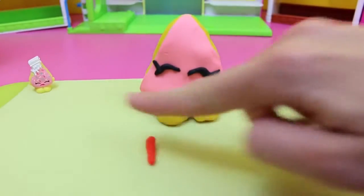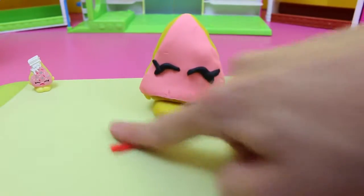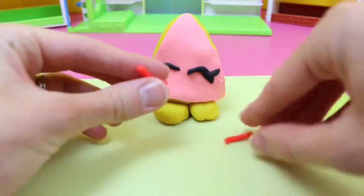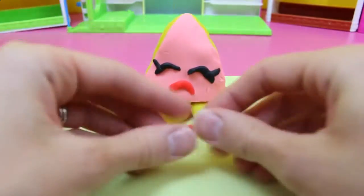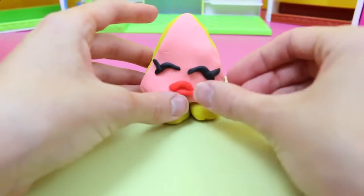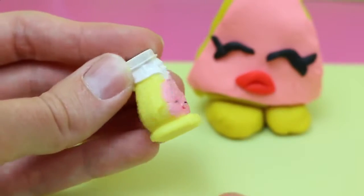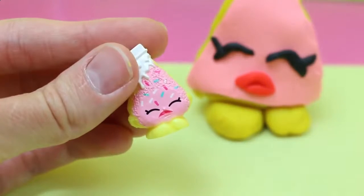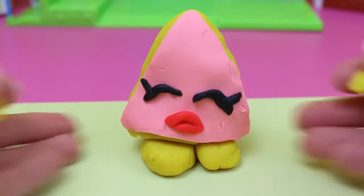And now for her big juicy lips, we're going to roll out some red Play-Doh. The lips we'll make out of two pieces — the top lip and the bottom lip. Form the top going down too, and the bottom you want smaller, just kind of put it on the inside. And ta-da! Now if you look at the side of our Shopkin, she kind of has arms — they're just little strings. So we'll make those on the side too.